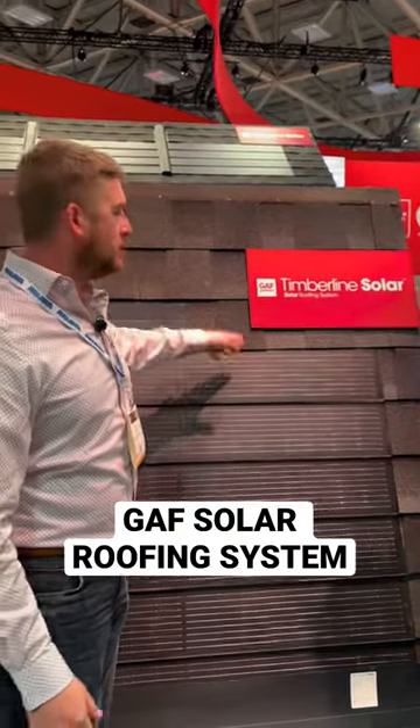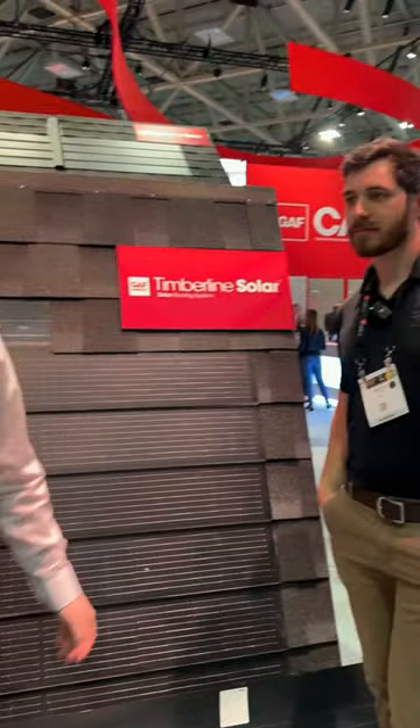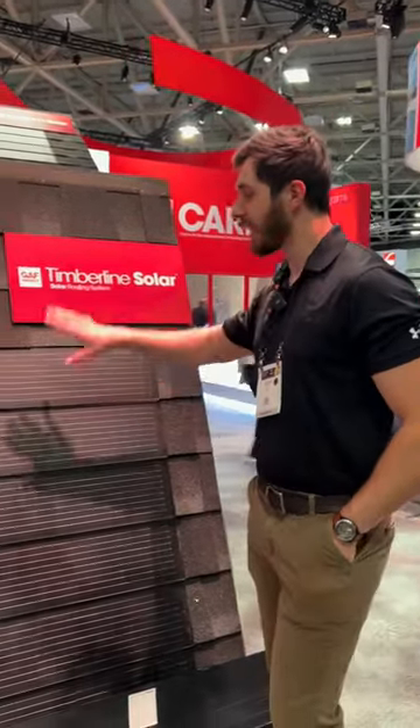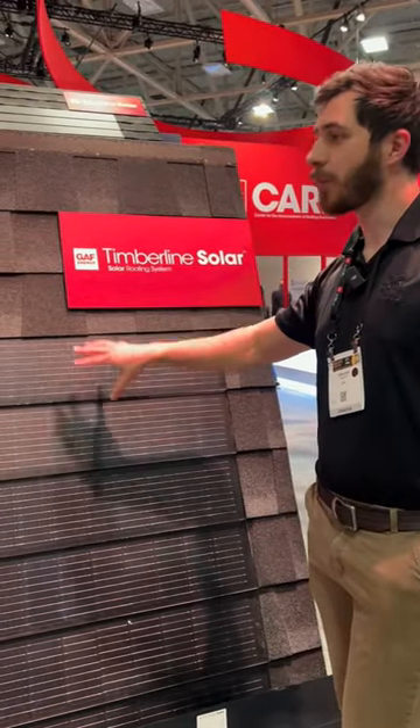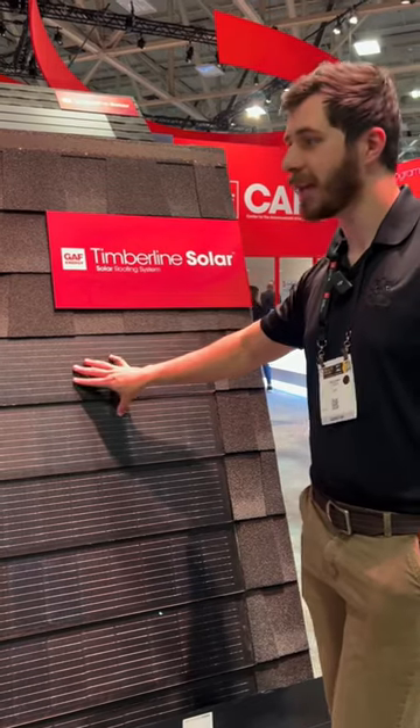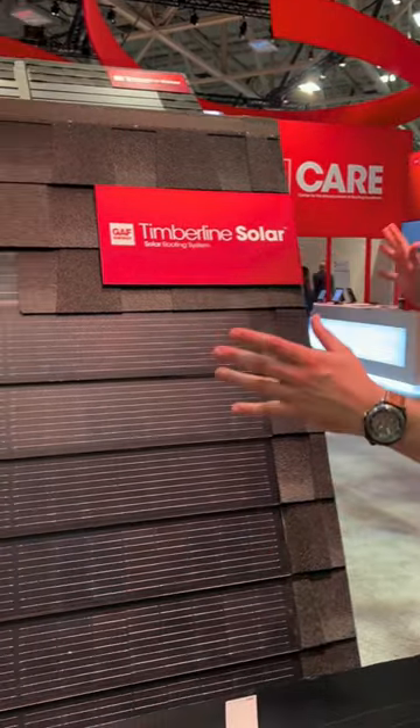Just taking a look at the new Timberline Solar — this is a solar integrated shingle. Gregory will tell us a little more about it. So as you can see, it's a solar shingle — the only nailable, walkable solar roofing product on the market. We basically took a regular shingle and energized it.